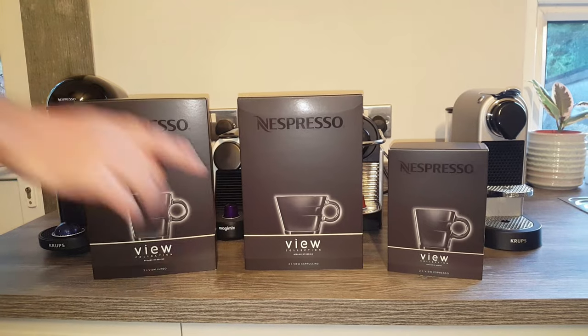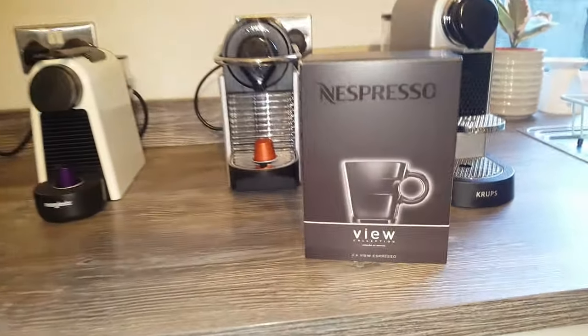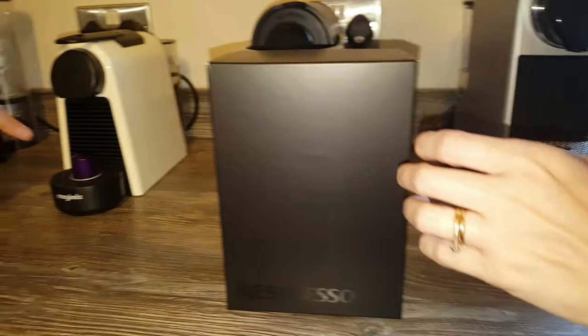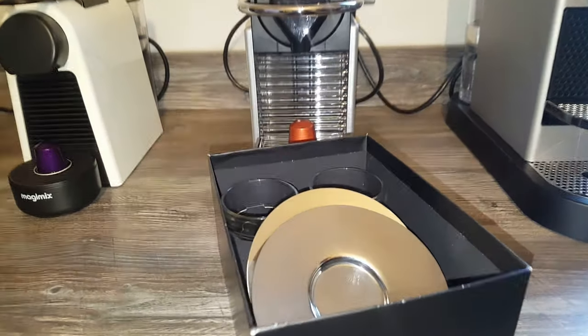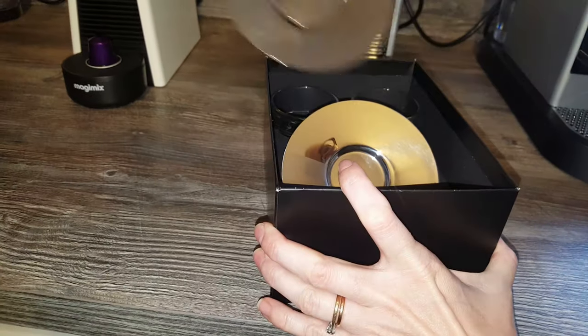So let's get going. First, we're going to unbox the Espresso Cups and make an espresso on the Virtuo Machine and also on the Ascenza Mini. Obviously the crema is different on each machine, so we want to see whether the espresso fits nicely into both.